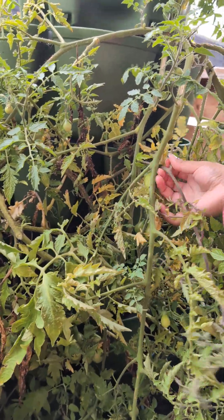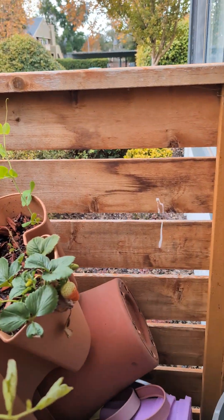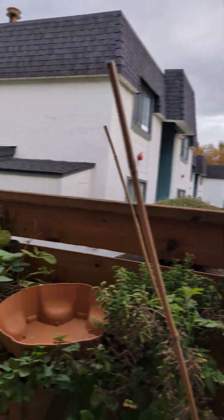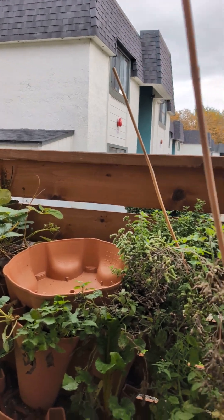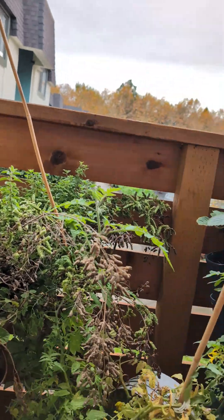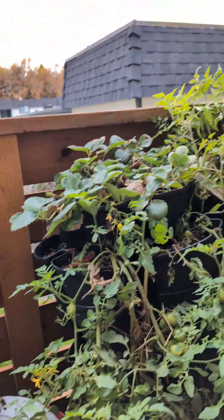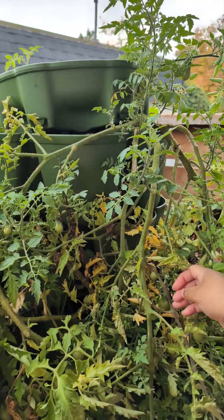I guess because I don't water it - I stopped watering stuff. And over there those strawberries are popping up. These tomatoes over here still haven't ripened up yet - oh, those are getting ripe, I'll pick those today too. It looks like I'm going to have a really good tomato harvest.